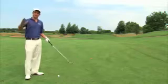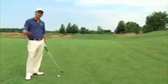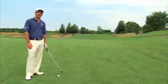Here we're faced with a situation where the ball is pitched on a good upslope. These are some of the more fun shots in golf because you can absolutely shoot the ball straight up into the atmosphere.